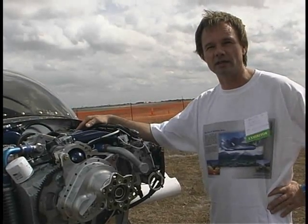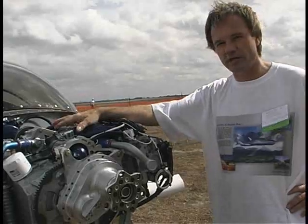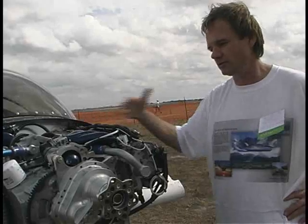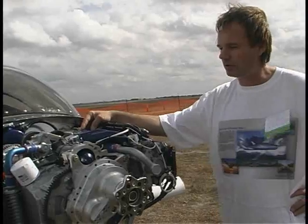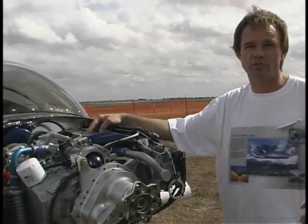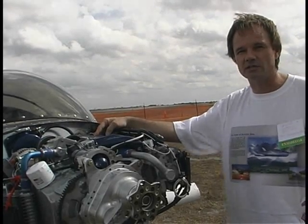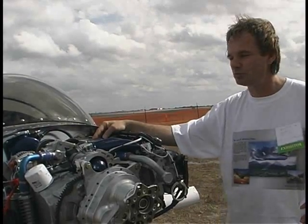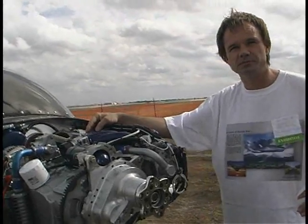Do we have a TBO or recommended TBO on the engine? It's too early to say. We have lots of experience doing the Subaru conversions, but this Honda light sport converted engine — we have less than 10 hours of actual flight time. After the show, we'll continue with flight testing, upgrades, and then standardize for production to make the kits as well as completed engines for sale.